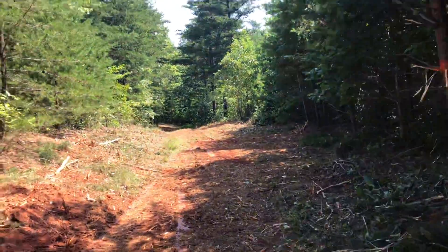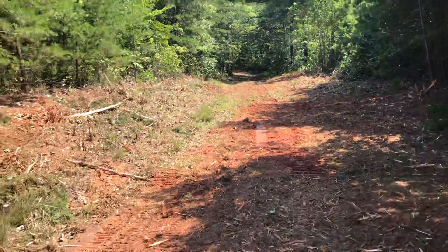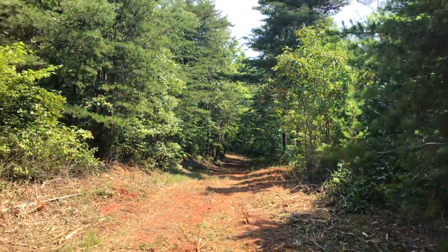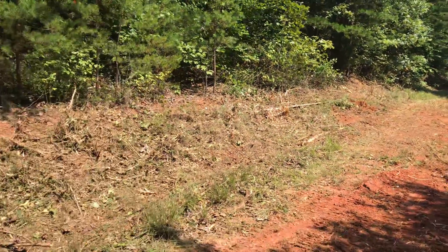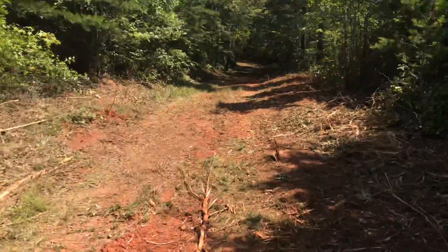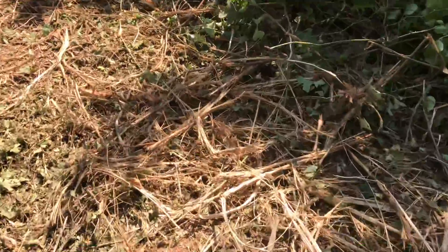I'm Justin from Prosperity Homestead. What I did is I looked at the historic satellite pictures to try to find any old roads on this property. The historic pictures gave me an old road that runs through here, and I ran a forest mulcher up and down it — probably only one or two passes.